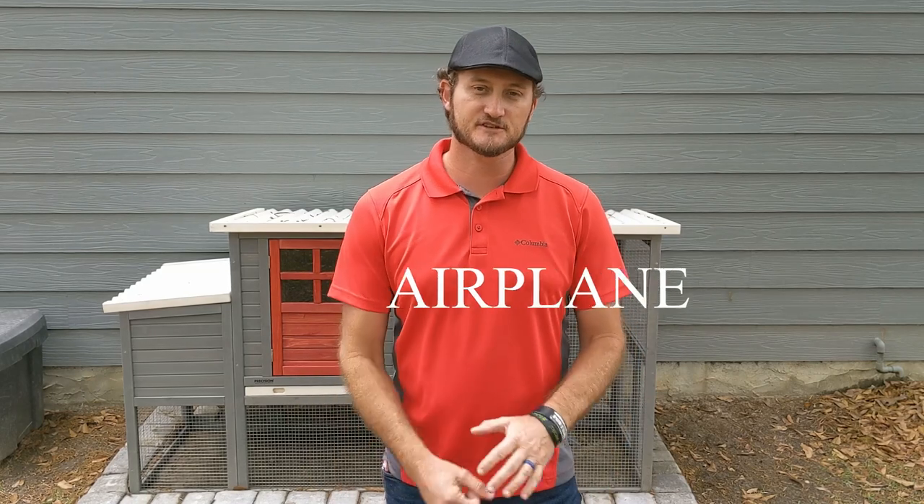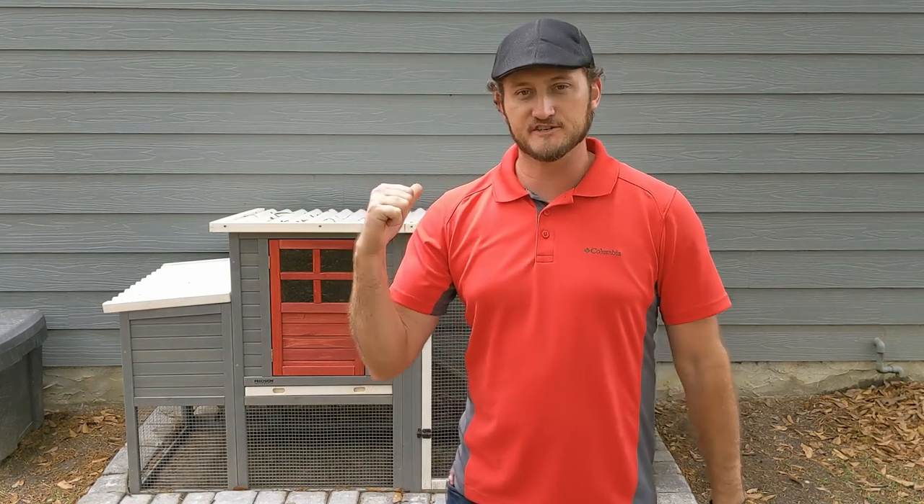Hey, what's up everybody, welcome to the show. On today's episode we're going to show you how to build a very inexpensive chicken feeder for your backyard chicken coop. It's very simple to make, it's a fun project, so let's get started.